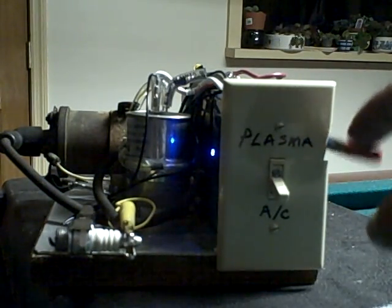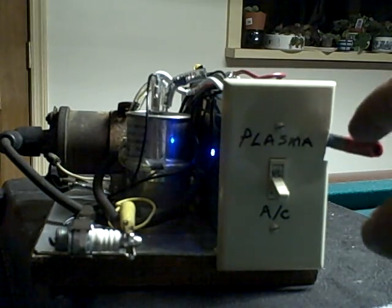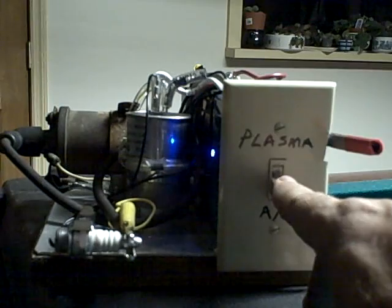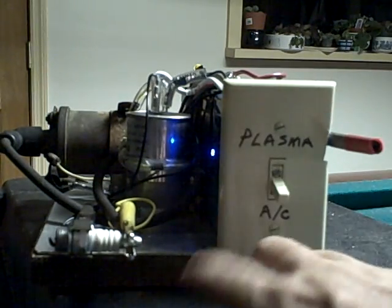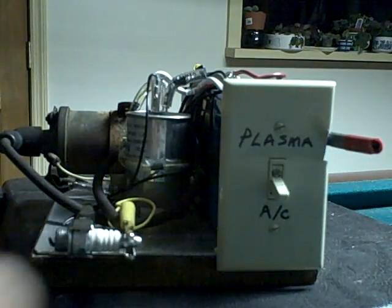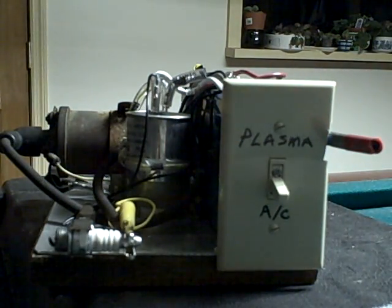I always clear the capacitor by firing it a couple times after I shut off the AC power — fire a couple times just to discharge the capacitor. And make sure you shut off your 12 volts, because if you leave the 12 volts on, your coil will always be hot. Any time this switch is on, the coil is hot.